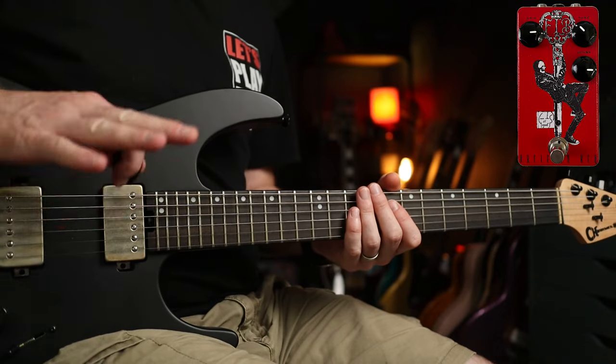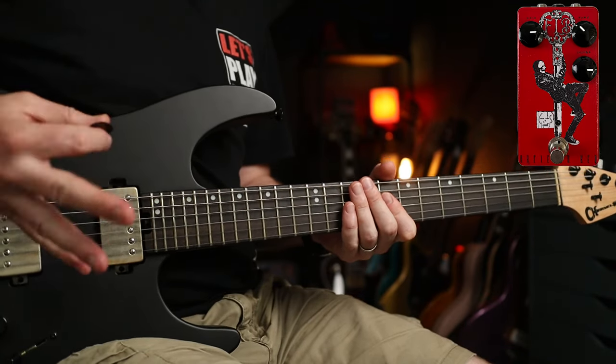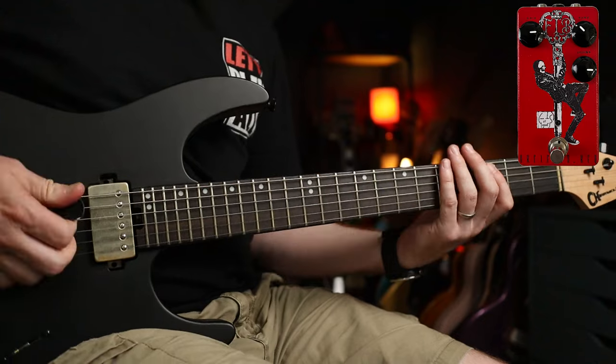For the next tune we're going to look at 'Song for the Dead.' I've only tweaked from the previous one the tone — increased it ever so slightly. You'll really hear the almost cocked-wah kind of nasally tones that you get when you're going for the fill. The main riff is awesome, goes like this.